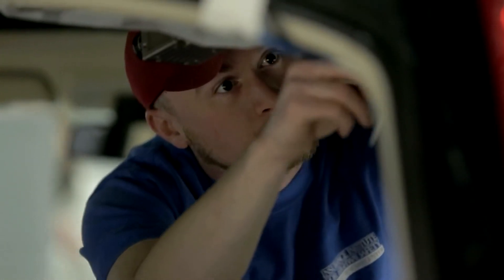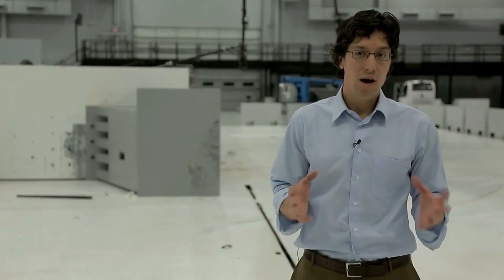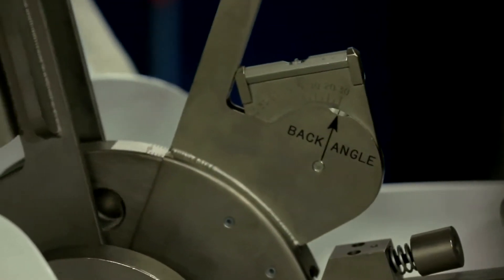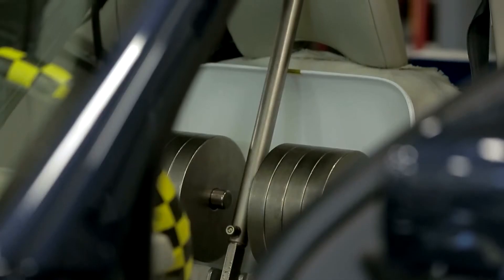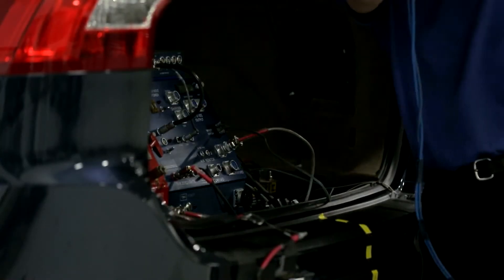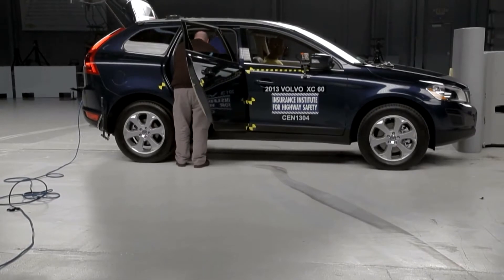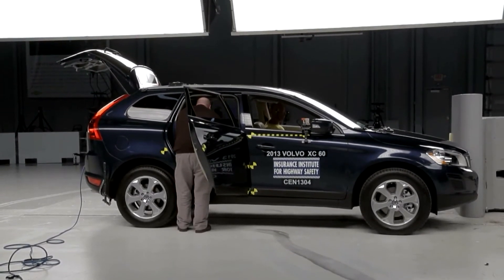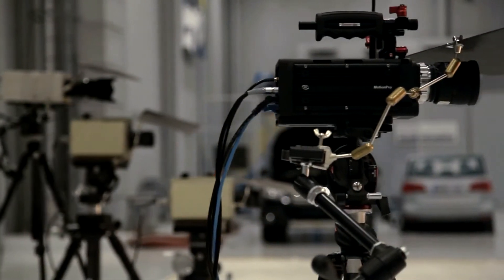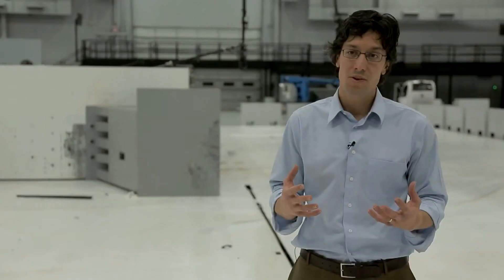Part of the vehicle's rating comes from how much that structure deforms around the occupant, so we want to get a pre-crash condition of that structure. After all of that's captured, we get the vehicle seat into a pre-crash position and start placing some instrumentation into the vehicle. Once all of that's done, we can move the vehicle out to our crash hall. Before the crash, we also have to make sure all of our lighting and cameras are in a good position to document what happens during the crash.